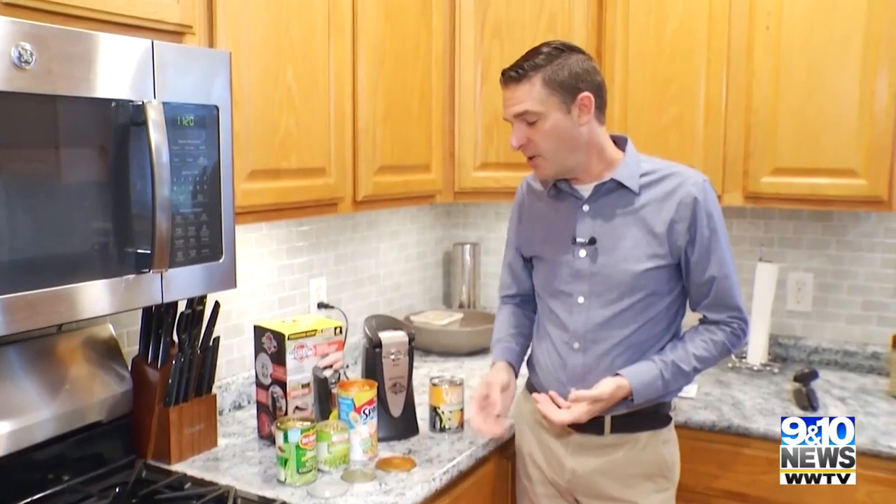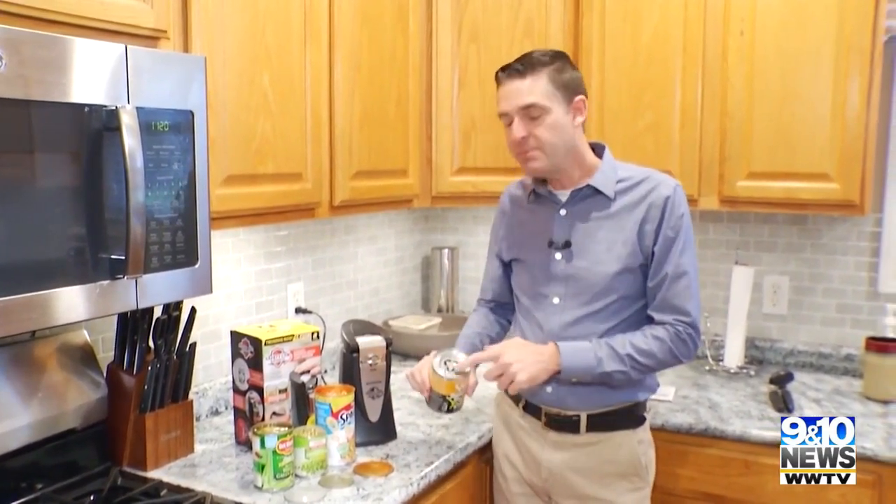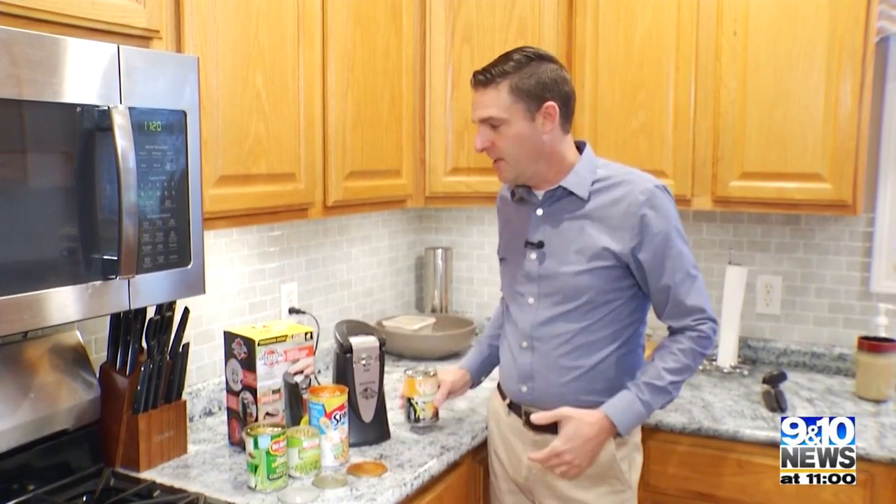For twenty dollars, the Safety Can Express is a good can opener. But above and beyond that, you don't get any sharp edges — even on pop-top style cans, which can also have sharp edges. Not with the Safety Can Express. It works.